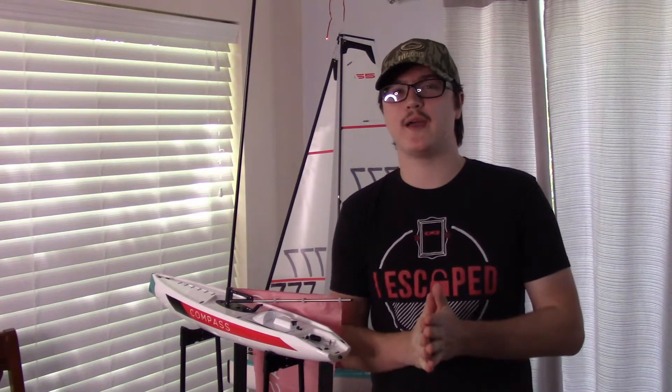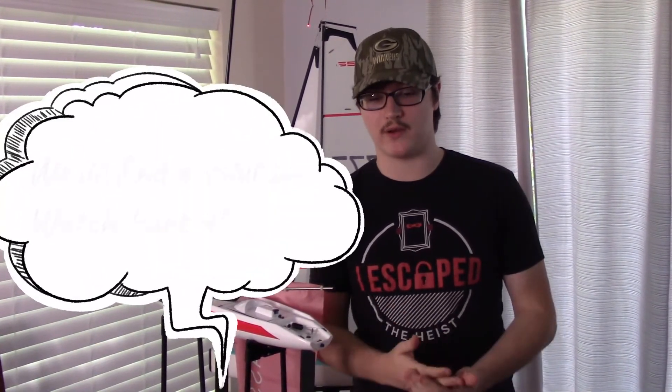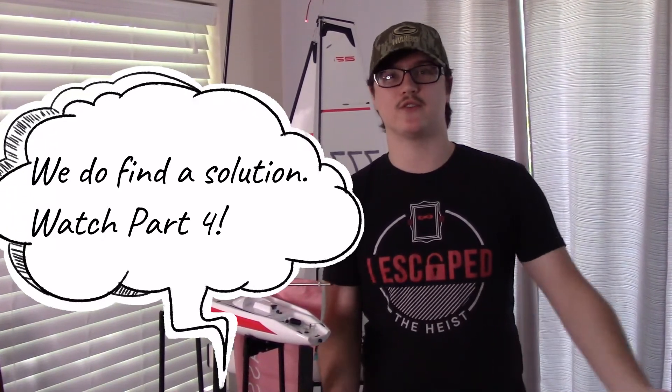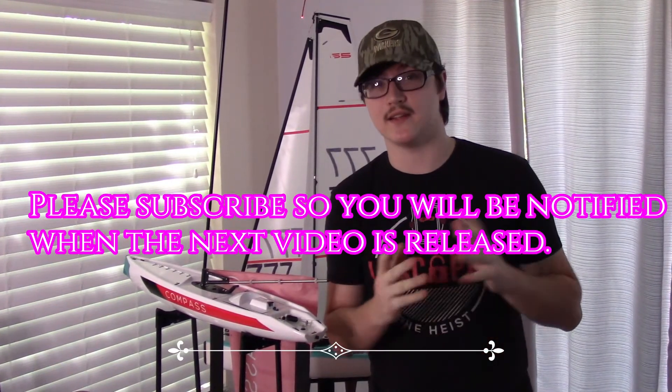Thank you guys for watching this video on Sail Wars — glad to finally be back on this channel. Sadly it did not go the way we were wanting, but it was still a lot of fun doing this with my dad. Hopefully we can find a solution, because it's always so much more fun if you can find a way to fix things. Thank you guys so much for watching and we will see you guys in the next video.